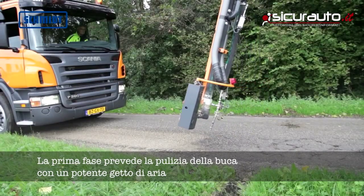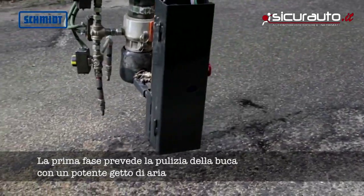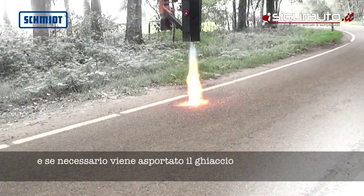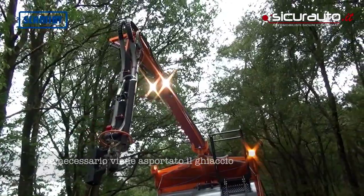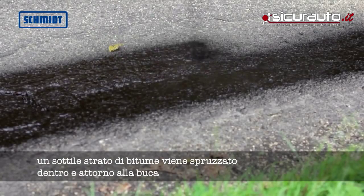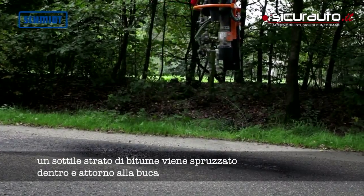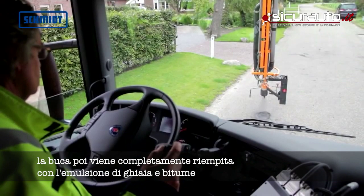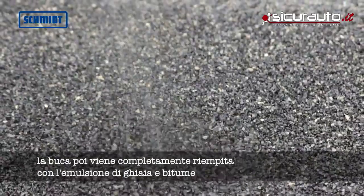In the first step, the damaged area is cleaned with a strong stream of air and, if necessary, freed from ice. Then a thin layer of emulsion is sprayed in and around the pothole. The damaged area is then completely filled with a uniform mixture of grit and bitumen emulsion.